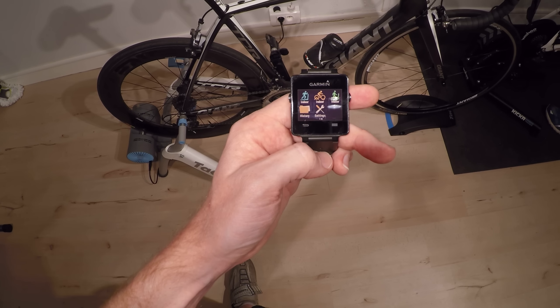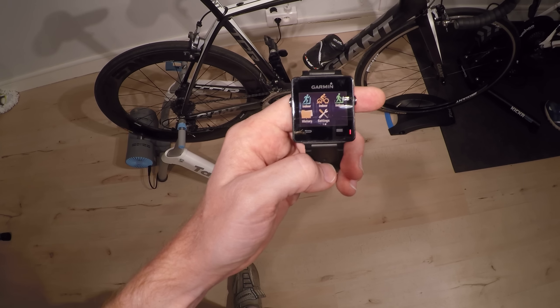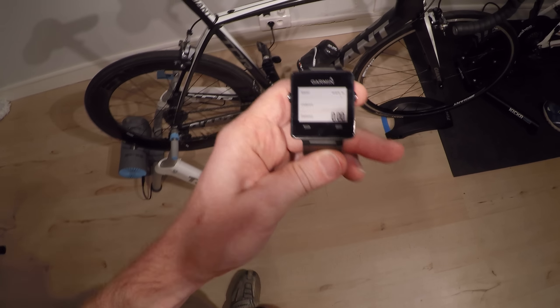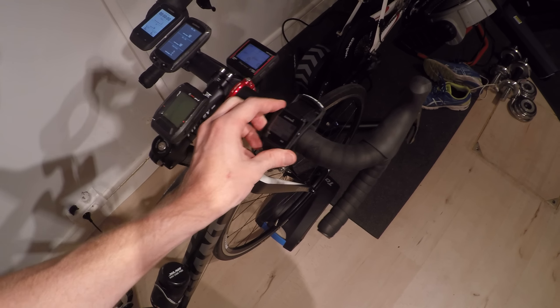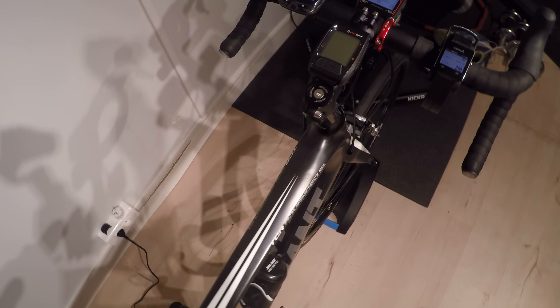Now I'll go into the main menu to choose Activity. You'll see indoor running, cycling, as well as something like walking. I'll go ahead and choose Indoor Cycling. At this point I can put the watch on the bike itself — I've got this cheap $10 watch mount for Garmin devices. It's kind of been around for probably almost a decade now, a really easy way to put the watch on a bike.